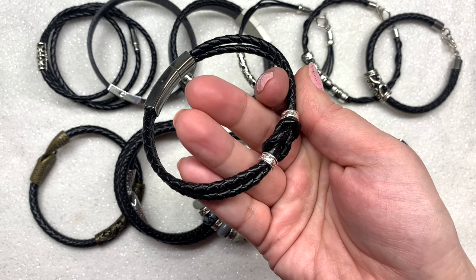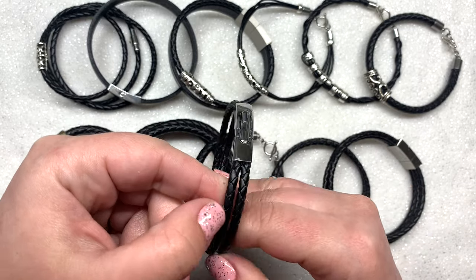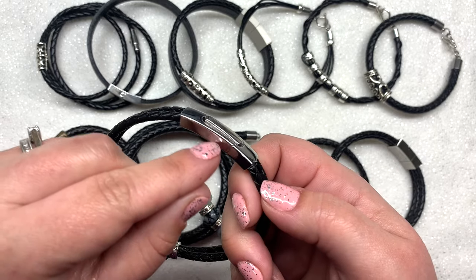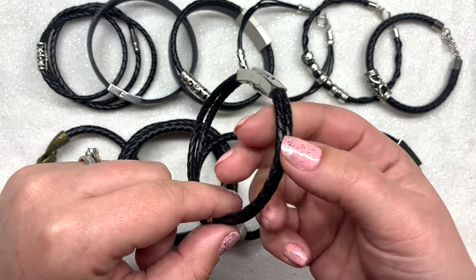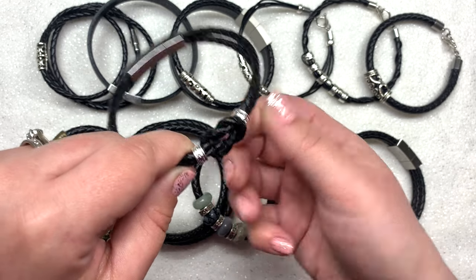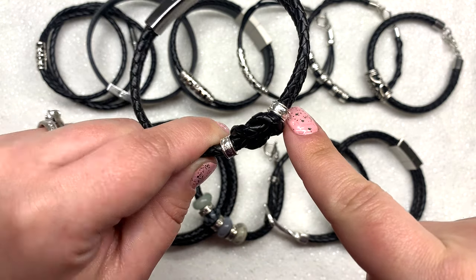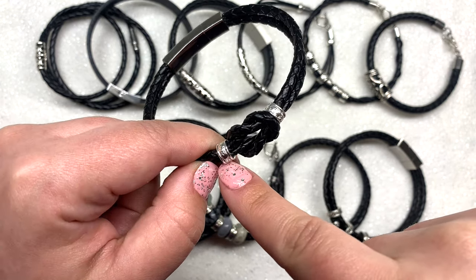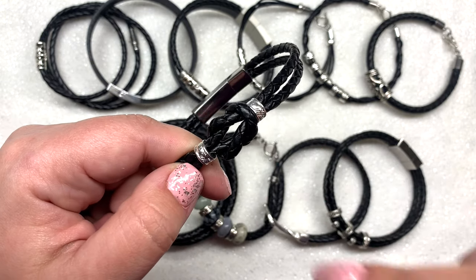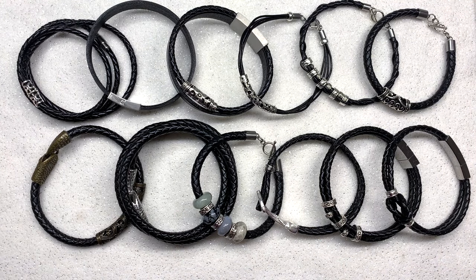Last but not least is this design — a two-strand bracelet using the four millimeter size cord affixed into the smallest width of rectangular magnetic clasp from the variety pack. It has a classy knotted design on top, with the two sides looping together. I pulled in two spacer beads that fit these two cords perfectly so everything's tight enough that nothing moves and the beads aren't going to slide around. That's an up-close look at all 12 of the bracelets.